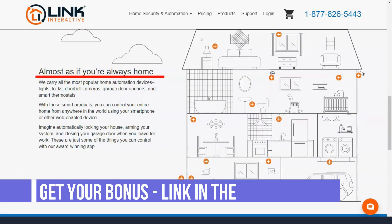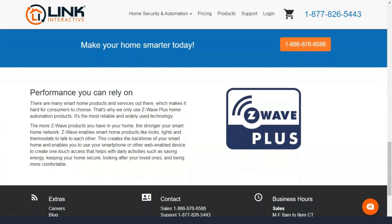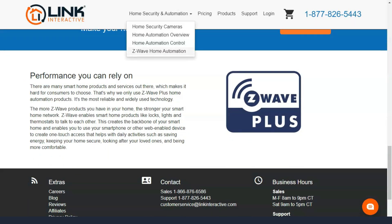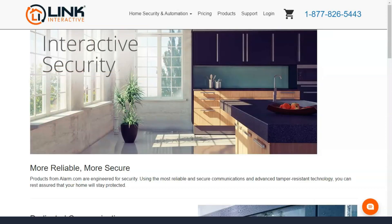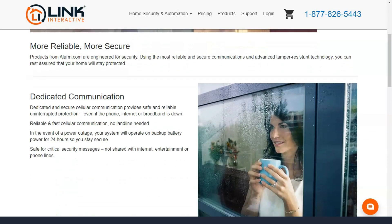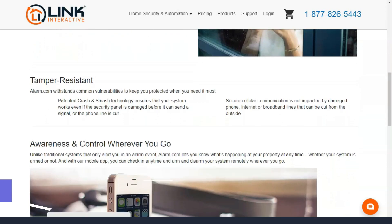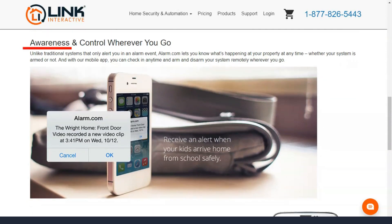Link Interactive offers 100% cellular monitoring for every plan. Instead of using fixed home security devices, Link Interactive sensors, hub, and smart components communicate with each other using wireless signals. This means intruders can't hijack your landline or internet line to disable your security system. The two-way voice feature allows professionals at the monitoring station to contact you directly through the hub if you don't have a phone. In the event of an intrusion, fire, or broken window, a Link Interactive professional can contact anyone at home to check on your family.